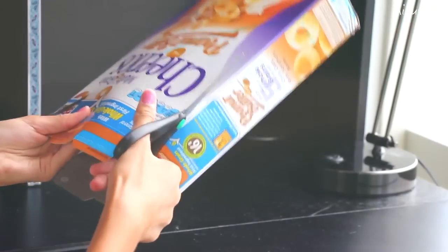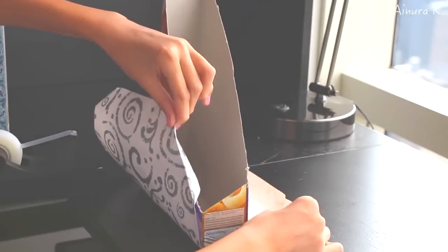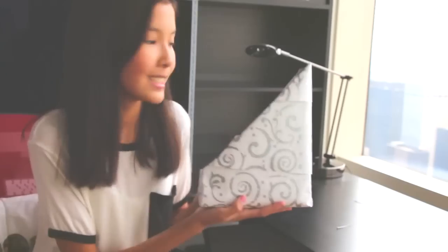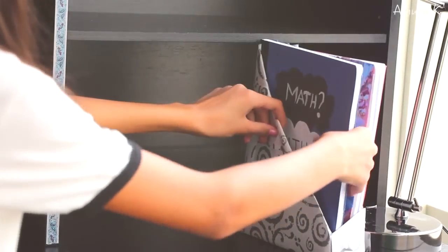Basically what you need to do is draw the shape of the book holder you want to cut out, and then using scissors just cut it out making sure everything is neat. Then wrap it around with some wrapping paper — you can choose any wrapping paper of your own choice with any designs you want.